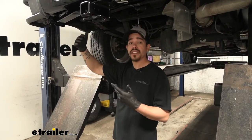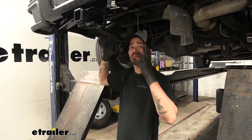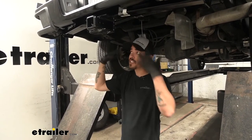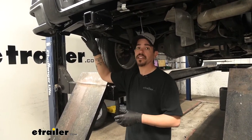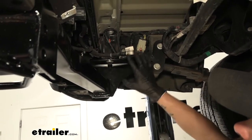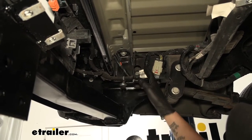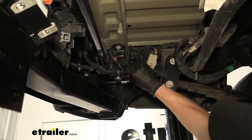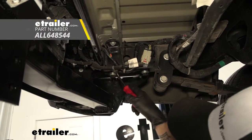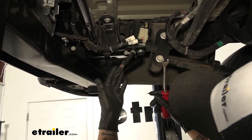To begin our installation, we want to come underneath the back of our Colorado and move towards the driver's side. We have our spare removed because we just got done installing the hitch, but it's not necessary — it just gives you a little more headroom and makes everything easier to see. We'll come right over to the driver's side frame rail where you'll notice a lot of wiring. We're looking for the wiring that just comes to blunt cut ends, and if it's attached using clips you want to pull those down and pop them out with a flat blade screwdriver or trim panel tool to get a little more room to work.